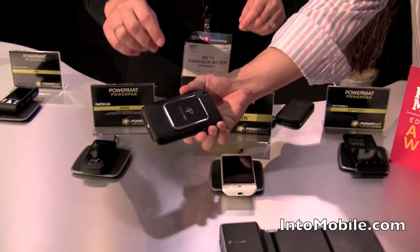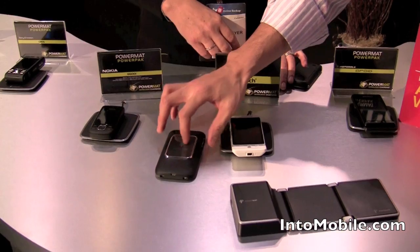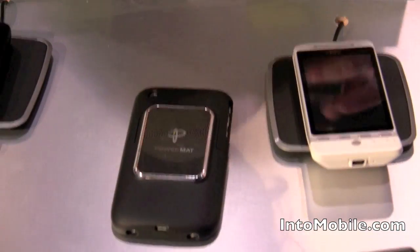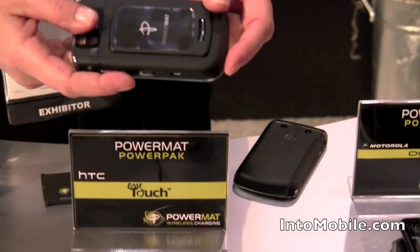And that's charging through the case right here. It's got the induction rings back there. It has the PowerMAT receiver. This is the BlackBerry that we have on the market today.